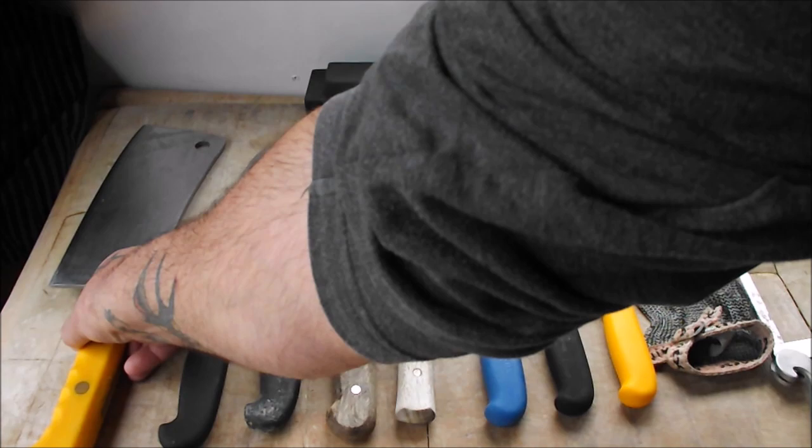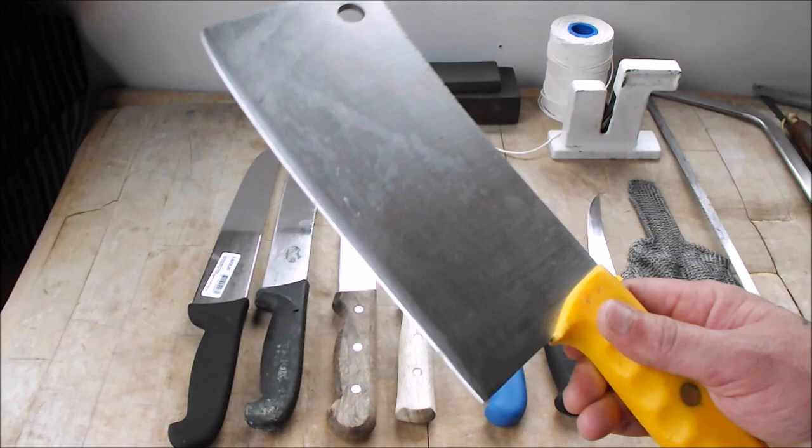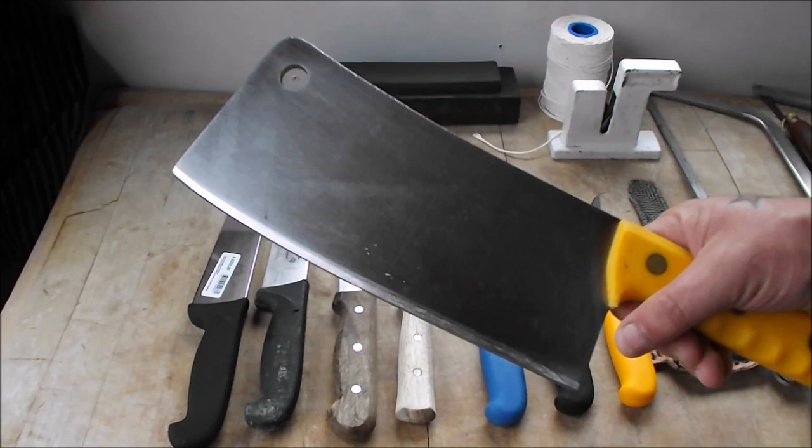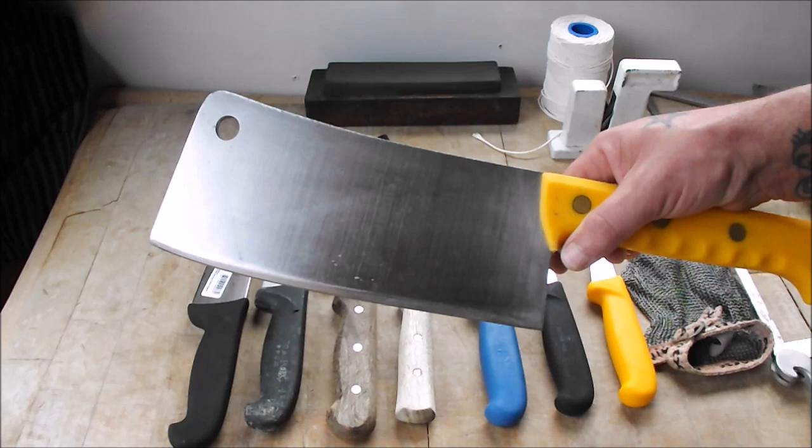Starting at the top of the line, needs no introduction, we've got the chopper or meat cleaver — whatever you want to call it — obviously for chopping through small bone. I know it looks pretty hefty but you don't want to go through bone more than about an inch thick. Great for cutting your chops: loin chops, loin lamb chops, loin pork chops, spare rib chops.